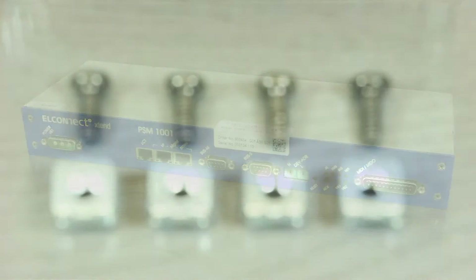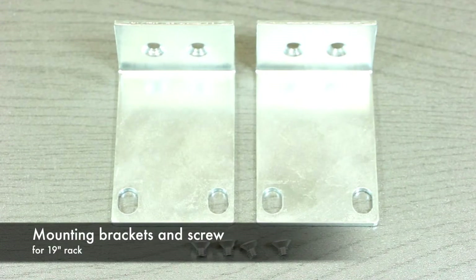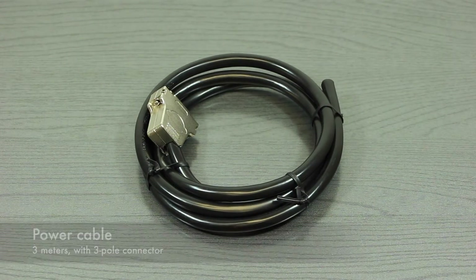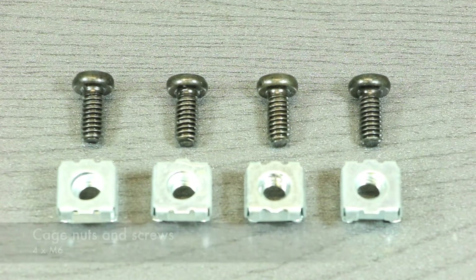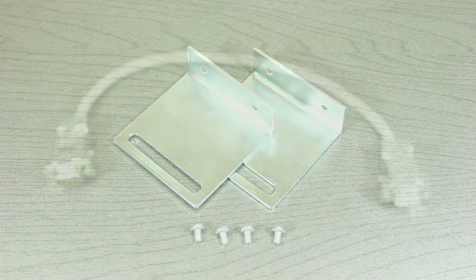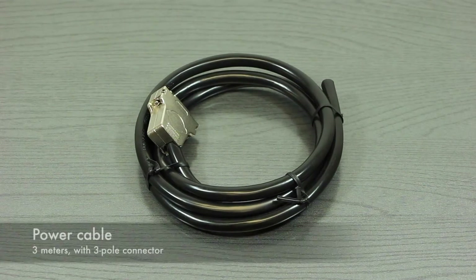The PSM mounting kit contains four cage nuts and corresponding screws, two mounting brackets, four mounting screws, and a power cable. The PSC 19-inch mounting kit is quite similar. It contains the cage nuts and corresponding screws, two mounting brackets, four mounting screws, a serial interconnection cable, and a power cable.